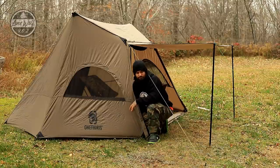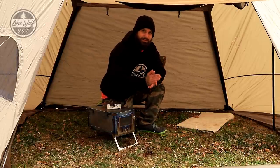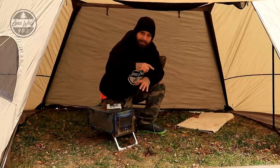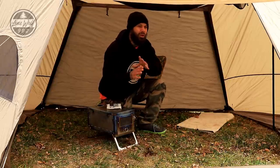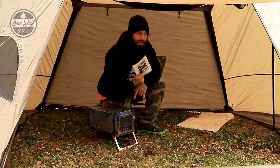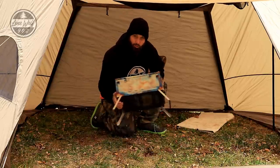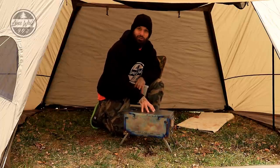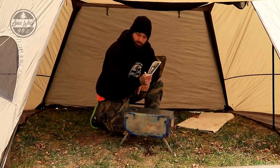Coming inside the tent, if you're interested in seeing the full tent review, I'll put it in the end screen and description. Today we're focused on getting the stove jack installed and turning this into a hot tent. I've got my Pomali T1 stove — that's the size stove I'll be putting in here most of the time — and my One Tigress stove jack.